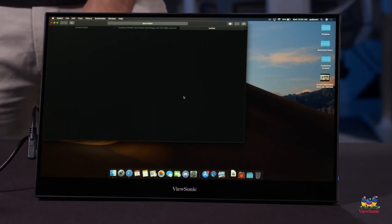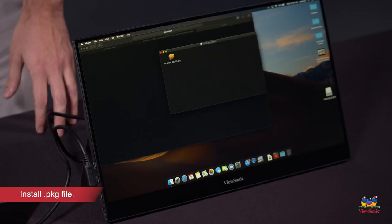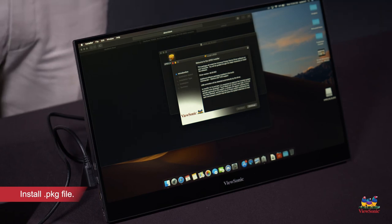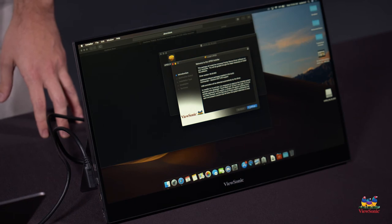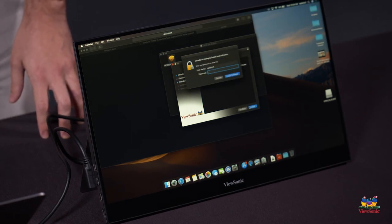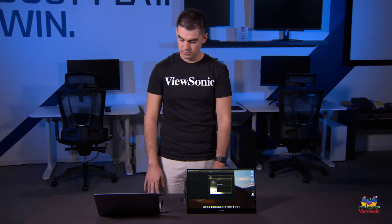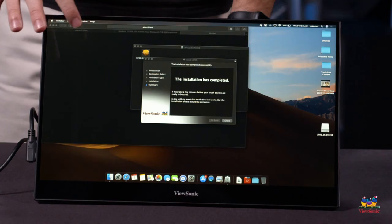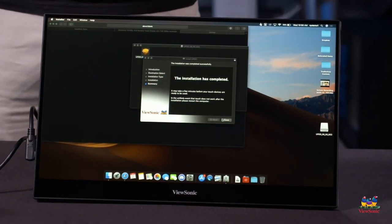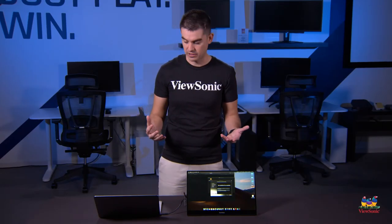Give that a minute to download. Once it's downloaded and uncompressed, go ahead and run the .package file — this is the installer that will guide you through the installation process in just a few clicks. Tell it to install. After a few minutes the driver will show complete installation, and you'll actually see a small icon on the top toolbar of your Mac — a couple of fingers doing a touch gesture — to tell you that touch is now enabled.